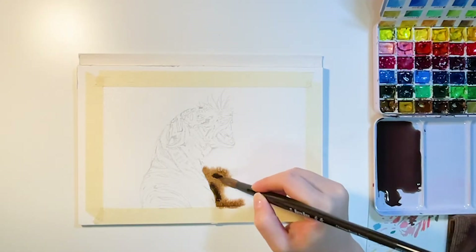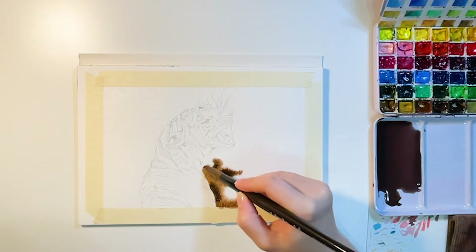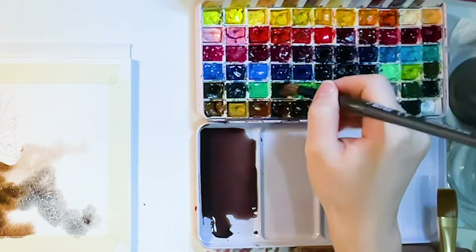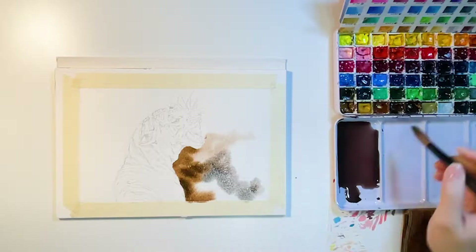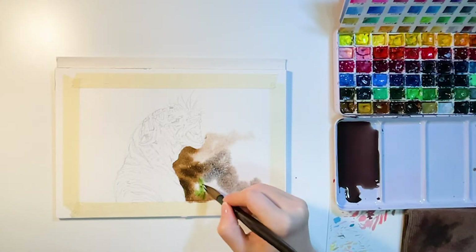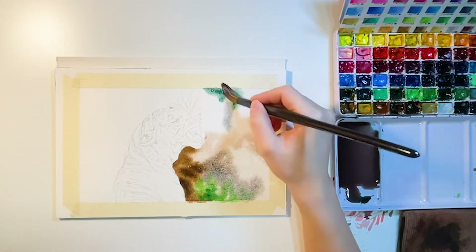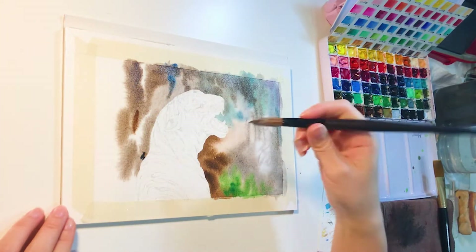While the paper is still wet, quickly add colors so the color blends out nicely. It's a blurry background, so just focus on painting the larger color blocks. Here I also add some greens around the bottom areas to enrich the color.